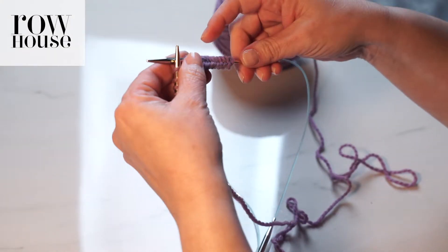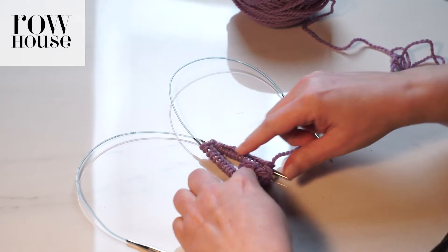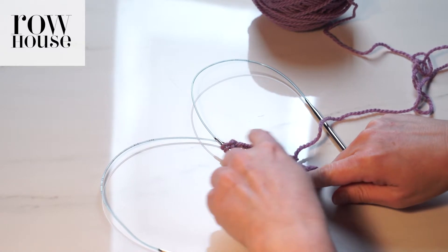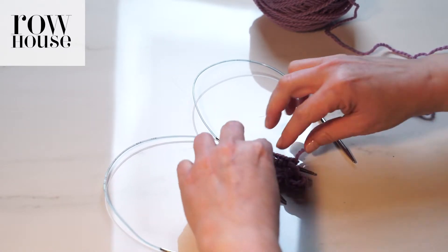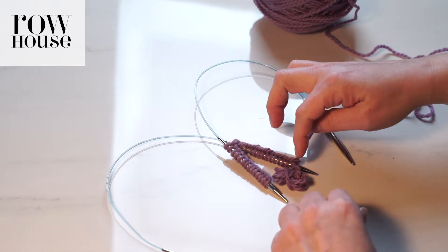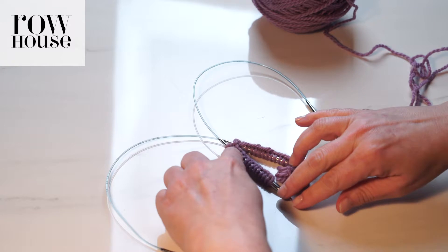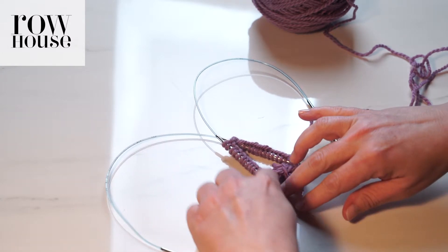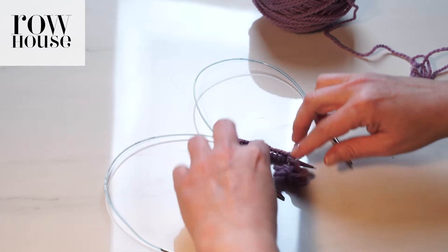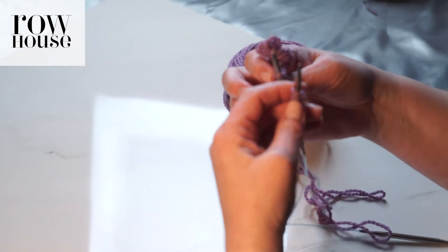Now we've got half of our stitches on each set of circular needles. What we're going to do is join to work in the round. You're going to take the end with the working yarn and move that to the end of one of the circular needles. You're going to move the end of that row — this is all one row — to the end of the other circular needle, and then pick them up and get ready to knit.